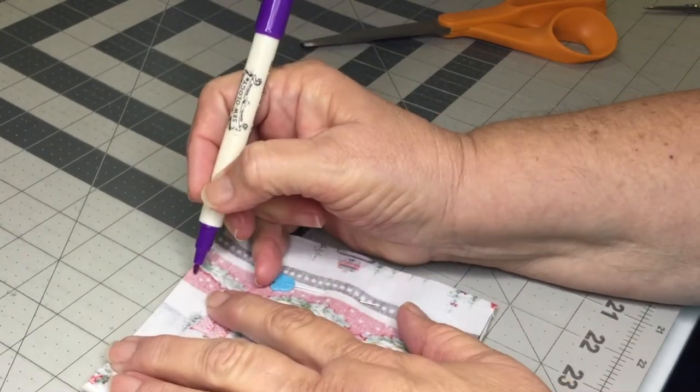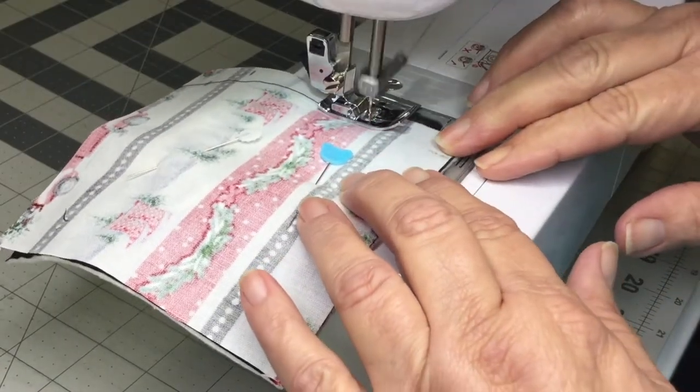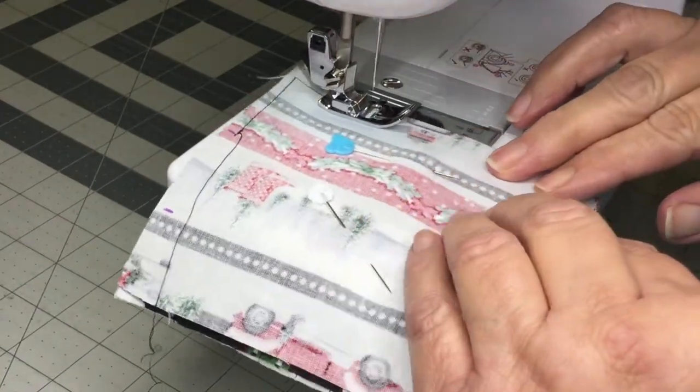Mark approximately one and a half inches — that's where we're going to be turning the coaster right side out. Sew with a quarter of an inch seam allowance, and be sure to backstitch at the beginning and the end of stitching.